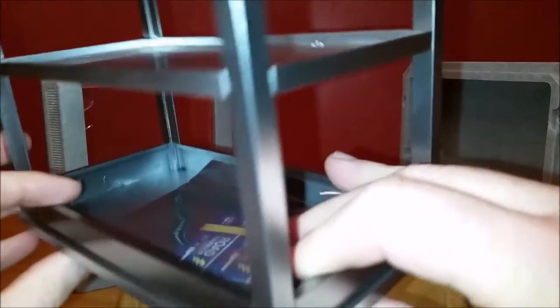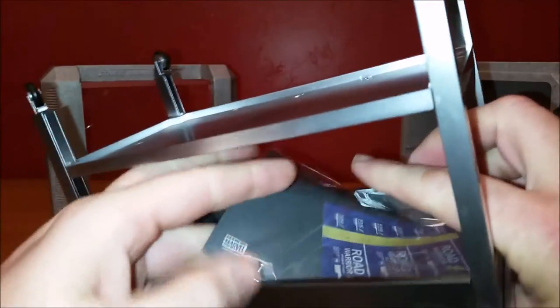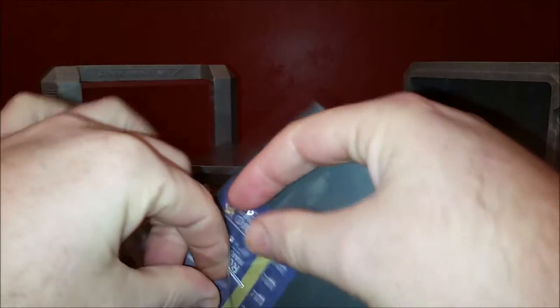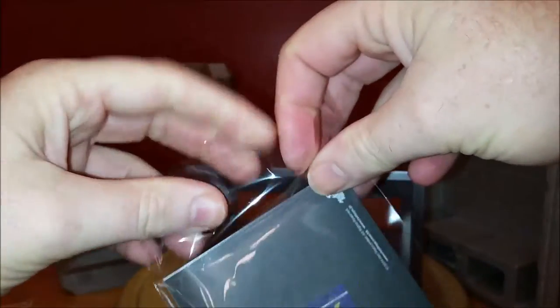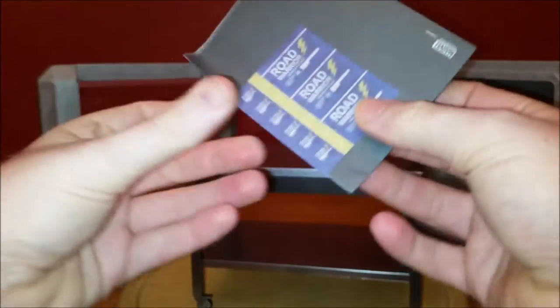It does have the hole there. Bobby doggone — it comes with instructions! Now, I don't know what could be in here, but we do need to read the instructions. These are the stickers for the battery — that's pretty cool.